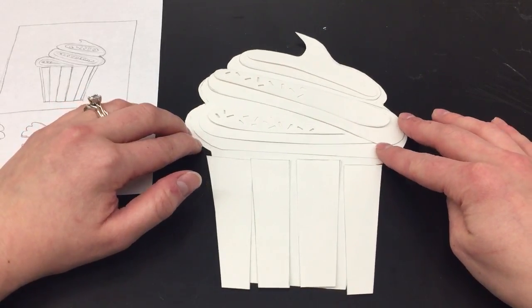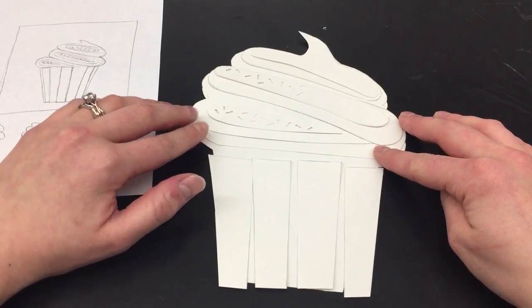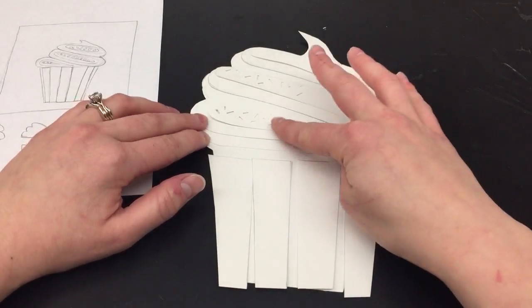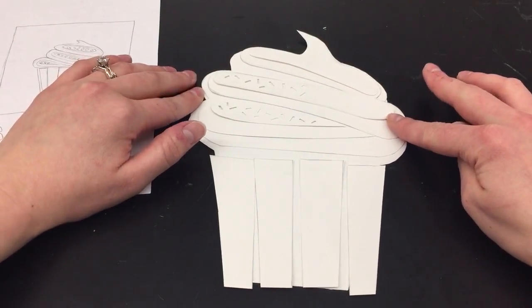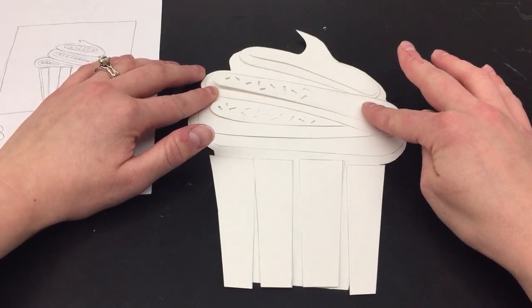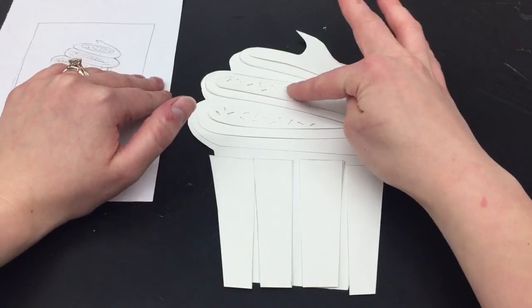So instead of my layers being exactly on top of each other, I kind of want them to come up a little bit on that first layer. Same thing with some of the other layers — to offset them just a little bit, because sometimes the frosting isn't quite symmetrical on the inside and it comes up a little bit.